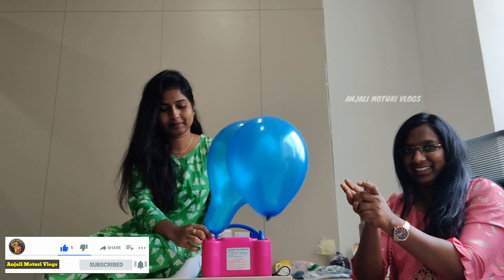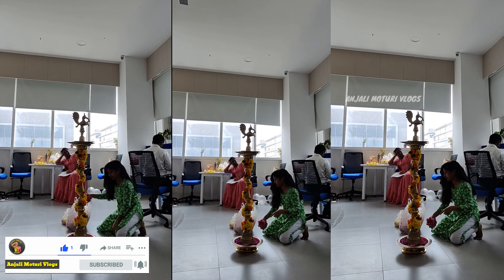Hello everyone. Welcome back to my channel Anjali Motori Vlogs. In this video, we will share our department's inauguration vlog.